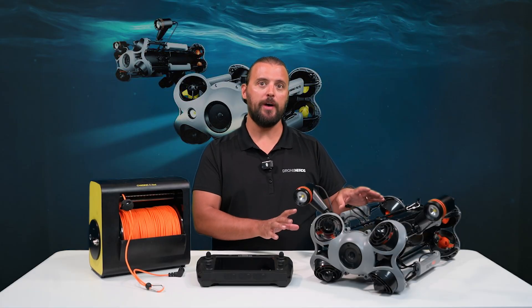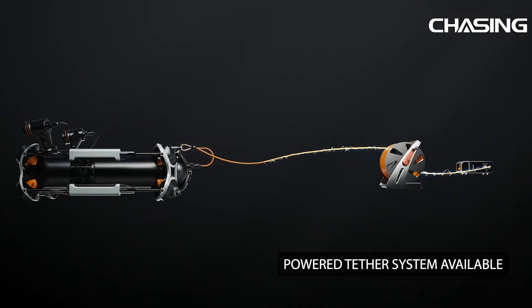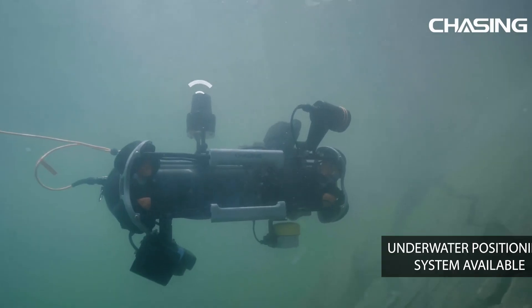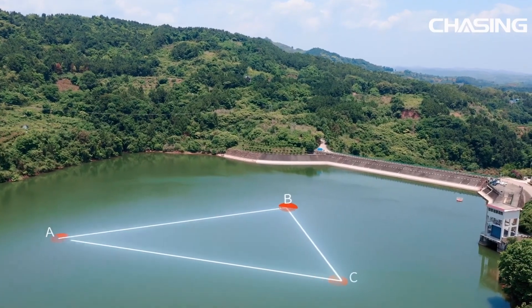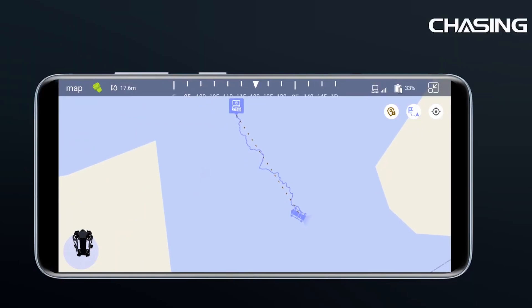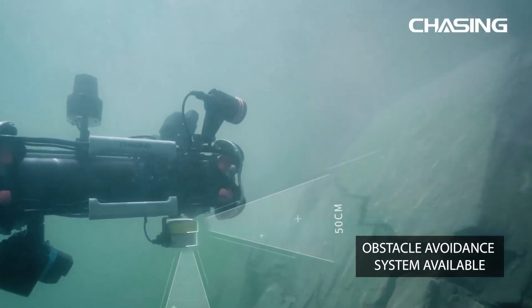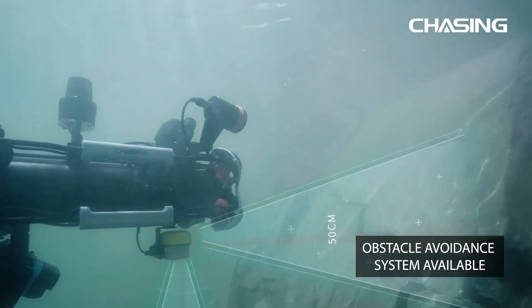This drone is powered by a battery mounted on the drone right here, but you can also get a power tether system for extended operational time. You can also purchase an underwater positioning system, and the coordinates of the M2 Pro Max can be acquired in real time. There is also an accessory available for obstacle avoidance for when the water clarity is less than ideal.